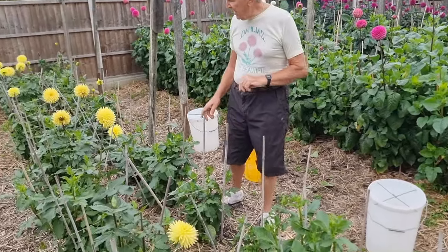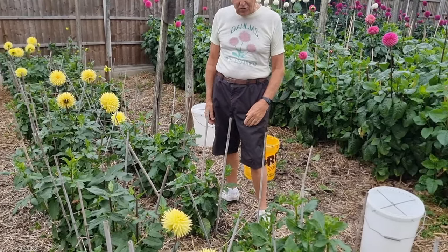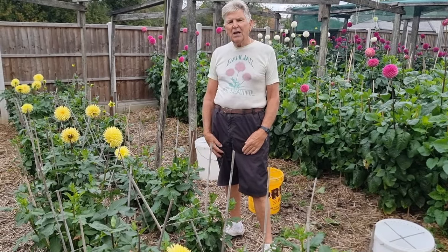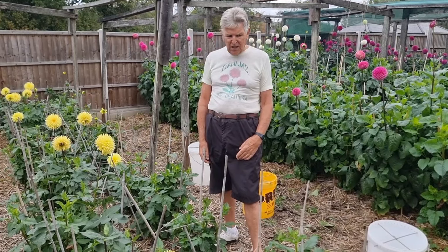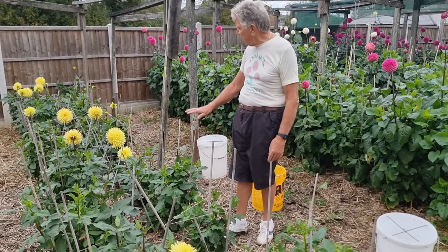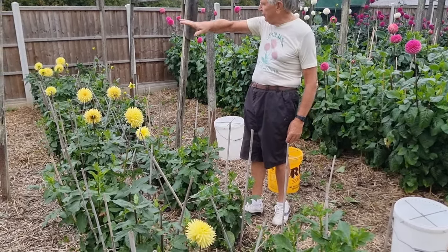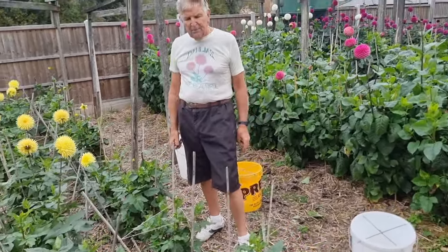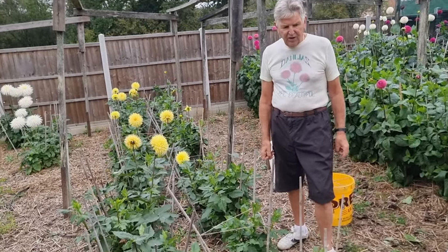Oakwood Goldcrest had an indifferent year — it's the only small cactus I used. I had some reasonable vases, but when you come up against the northern Kiwi Glorias and Deborah's Kiwi, I think it's hard pressed with a Goldcrest. It's very low growing, and with no covers — covers pull them up about a foot or two on some varieties — but it's done okay and I'll probably grow it again. It was an average year for Oakwood Goldcrest.